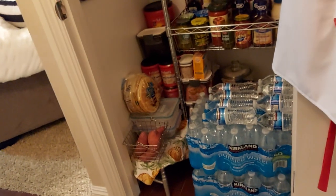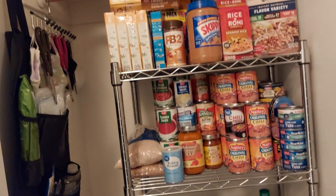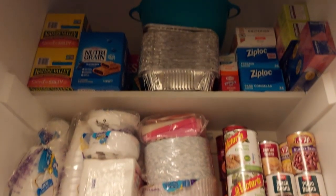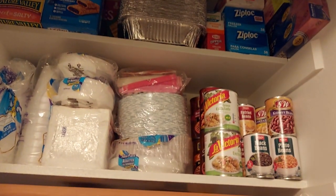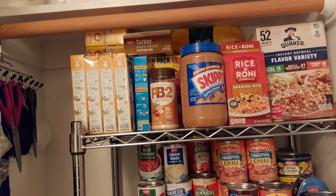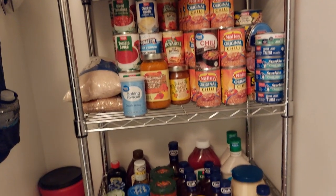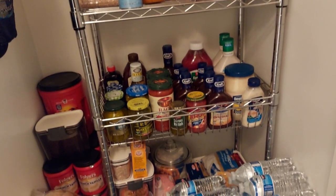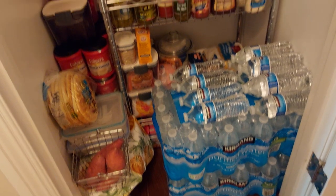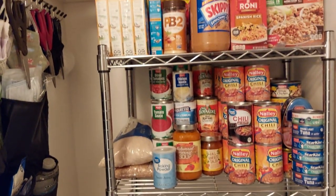This is just to start our prepper pantry — with prices going up so much at the store, I just wanted to get a head start and give you guys some ideas. Also, once a month we give food to those in need. I want to thank you guys for watching and subscribing to my channel — we'll catch you on the next one, bye!